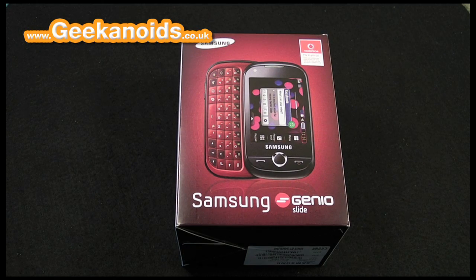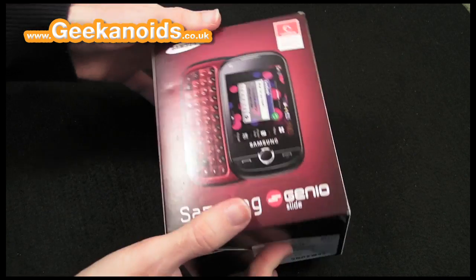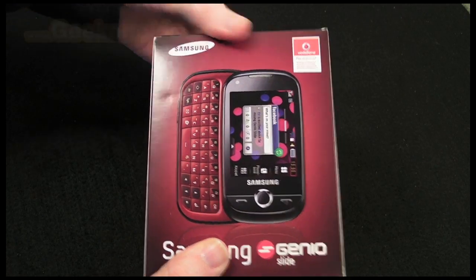Hi everyone, this is Dave from Geekanoids and this is the Samsung Genio Slide. Let's kick things off and take a look at what you get inside the box for this little mobile phone.